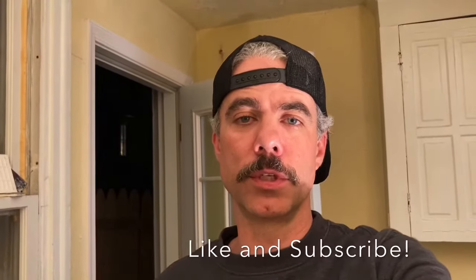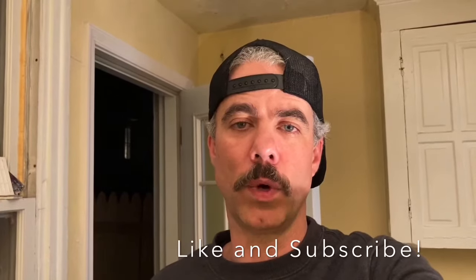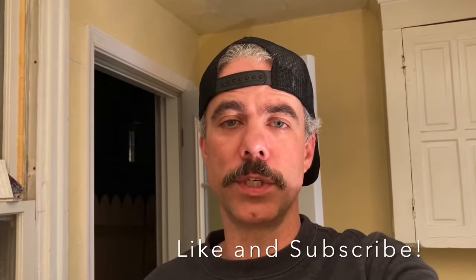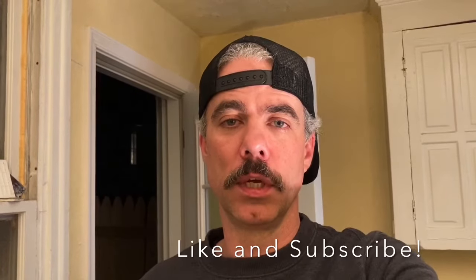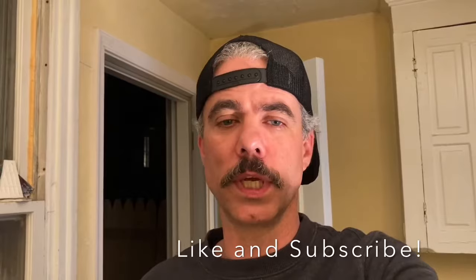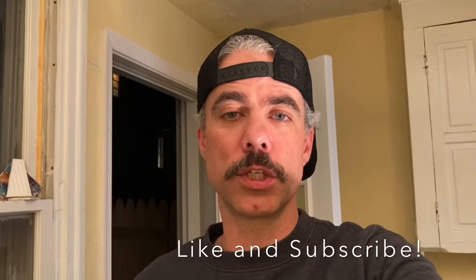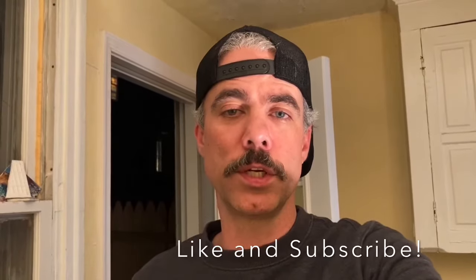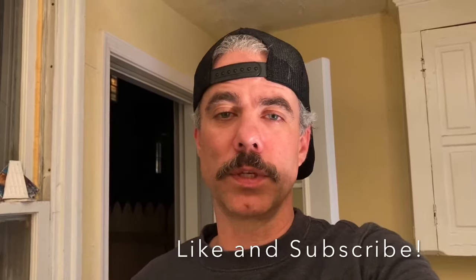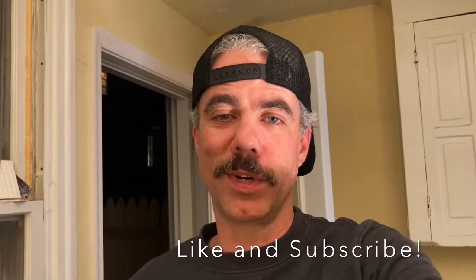Hey, thanks for watching. Today I'm going to be showing you how to change out the washing machine valves if they are leaking. The tools you will need are obviously the new washing machine valves — those are going to be half inch. You're going to need Teflon tape, or plumber's tape. You're going to need preferably a pipe wrench. I didn't have one so I used an adjustable wrench, but in the future I would definitely use a pipe wrench — they're like 24 to 25 dollars at the hardware store.